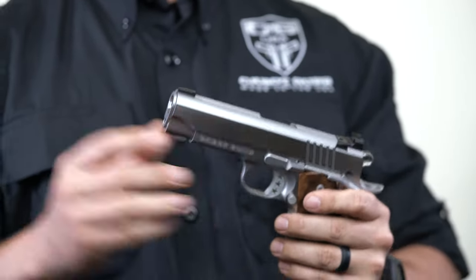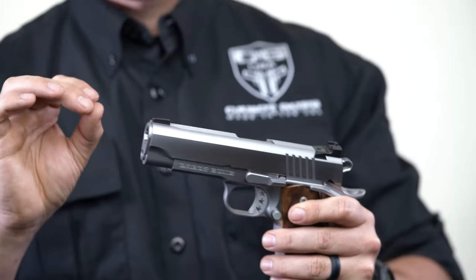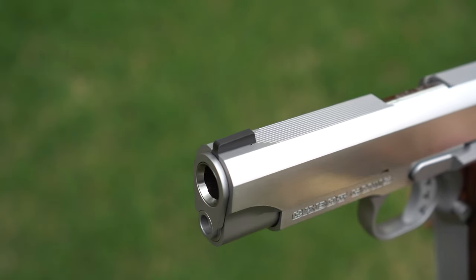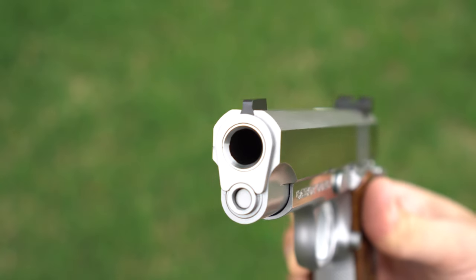As with all Cabots, the national standard has a reverse dovetail front sight. One of the problems that a lot of other pistols have is if you have a standard dovetail on the front, your front sight can walk to the left or right, and you really can't know if it's going to be centered or zeroed.